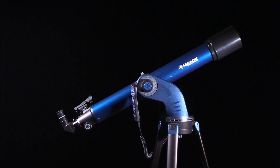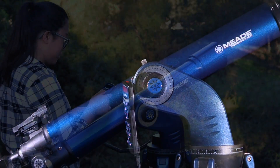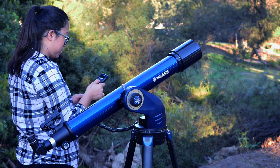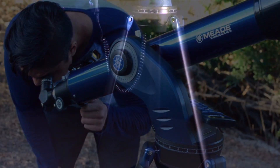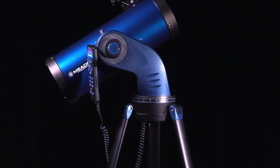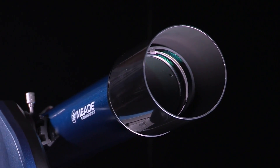You have now successfully set up and aligned your Star Navigator NG telescope and you are now ready for the night sky. Whether it's a camp out with friends or a family excursion to the outdoors, the Star Navigator NG is the ultimate scope for making stargazing fun, effective, and straightforward. With its solid structure as well as a variety of apertures, the value and standard of the scope is up to par with many other amateur telescopes and will be sure to exceed expectations.